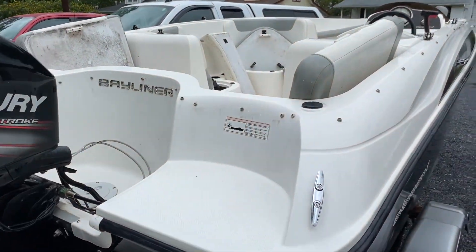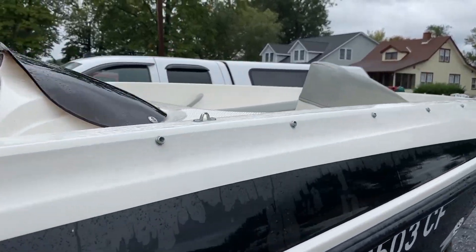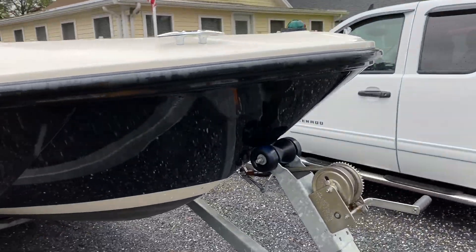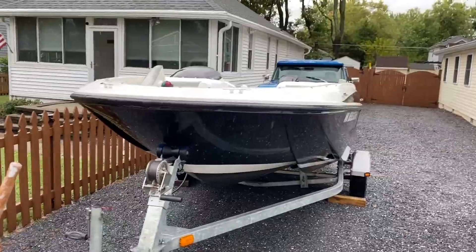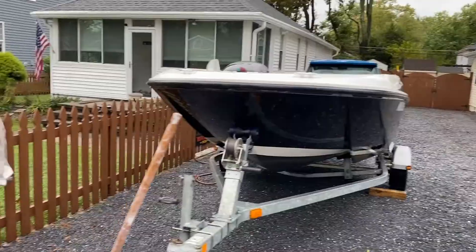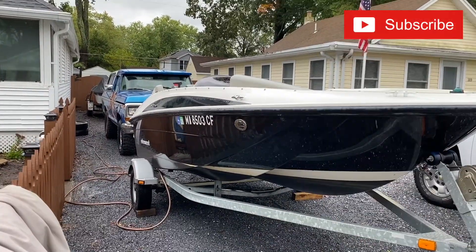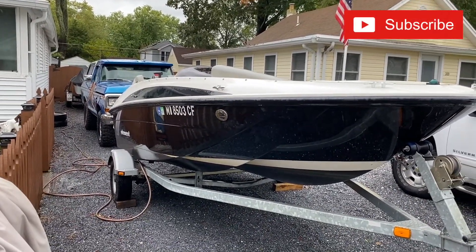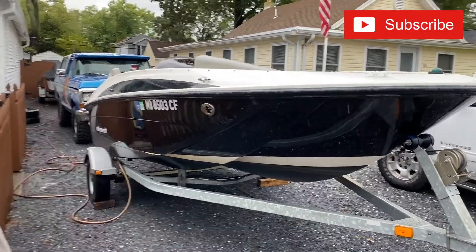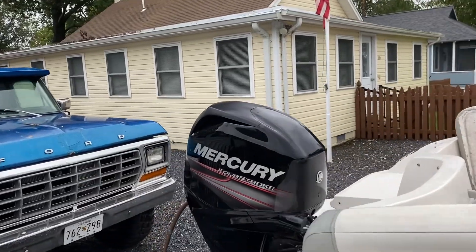Hey guys, welcome back to Megan Motor Moves. On today's video, I'm going to show you how to winterize and decommission your boat for the winter season. We'll do a little maintenance: lower unit gear oil change, spark plugs, outboard winterization, and shrink wrapping. Stay tuned. Today's video, we're going to do it on a 2013 Bayliner Element with a 60 horsepower Mercury four-stroke outboard.